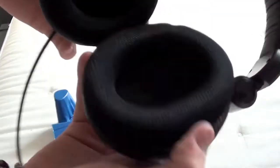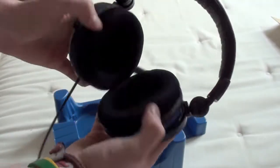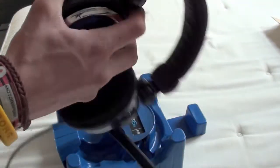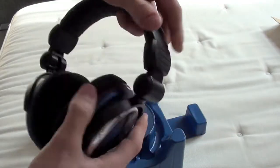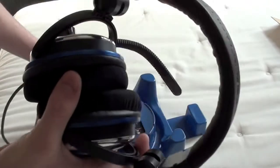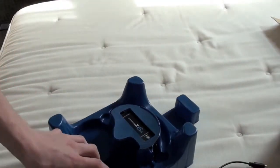Like this is leather across here. Oh yeah, looks awesome! These rotate, so you can do this with them. They open just like any other headphone. They look really comfy. Okay, so put them to one side and we'll see what else we've got in the box.